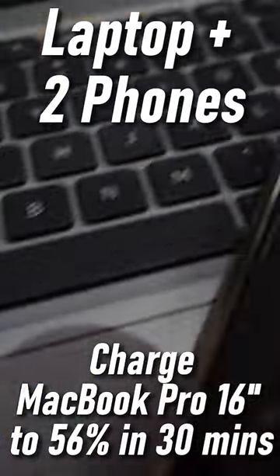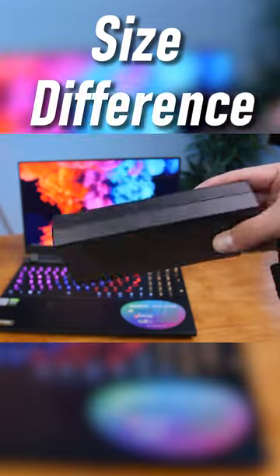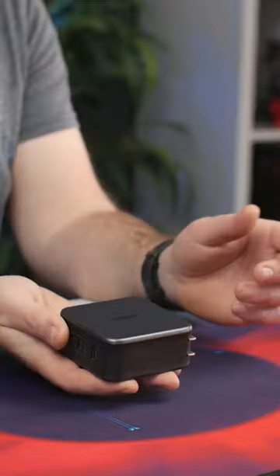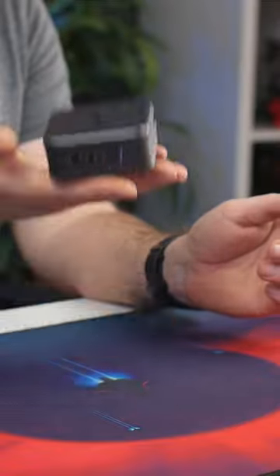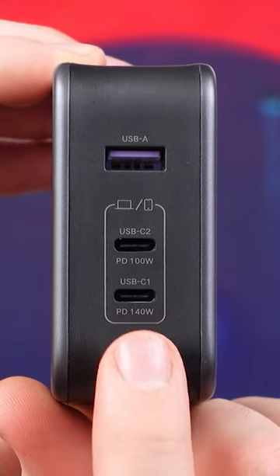It's not there yet where it's able to charge my 220W GB Aero 4K OLED, but we are slowly getting there. The charger weighs less than 500 grams and comes with one Type-A and two Type-C ports for multi-charging.